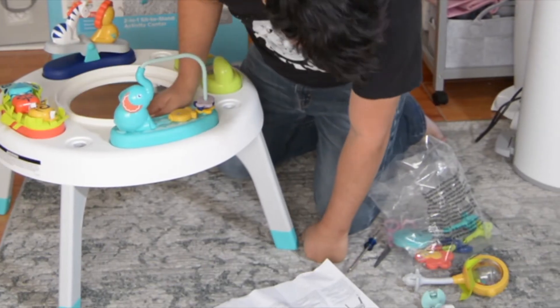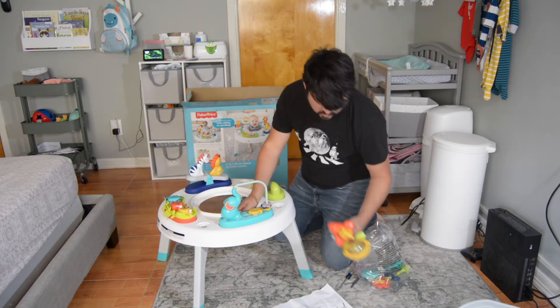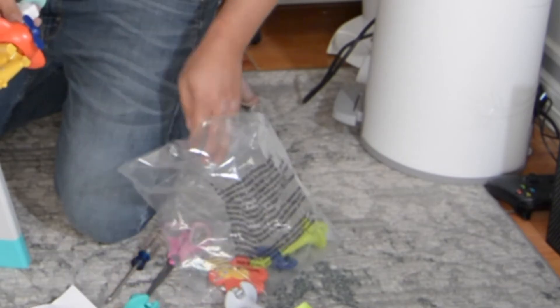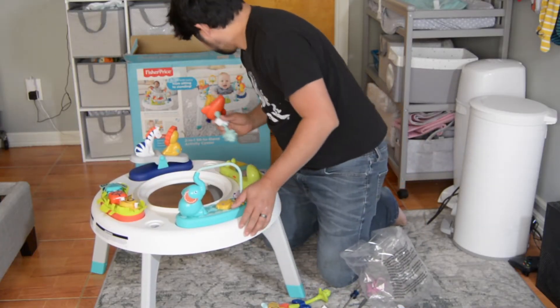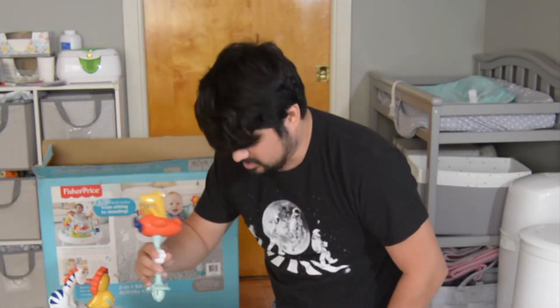Then we put the other things. I think you can pretty much put them wherever you want — I'm just going to follow the picture, but you can change these around however you want; they can go anywhere.